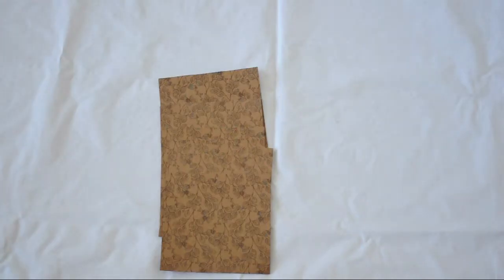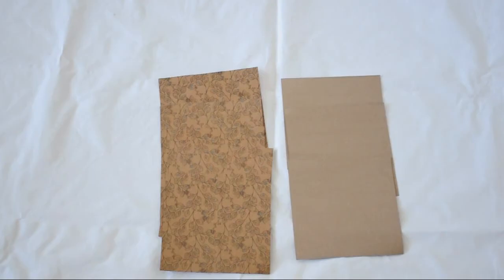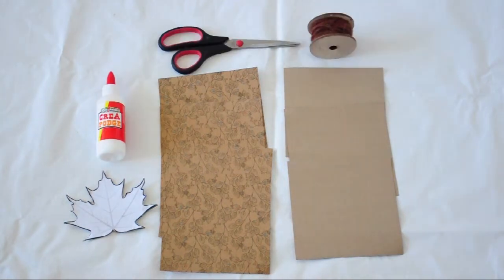For this project you'll need six sheets of pattern paper, three sheets of blank paper, a printed out leaf shape glued to some cardboard and then cut out, glue, yarn, and a pair of scissors.